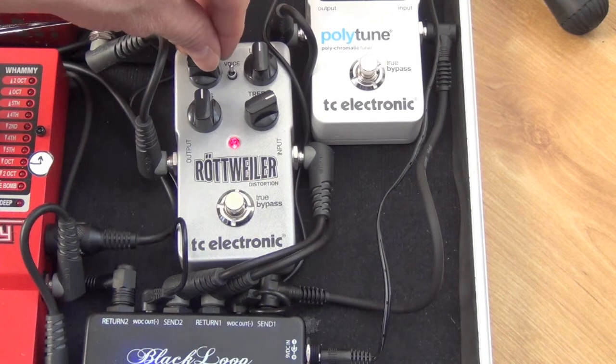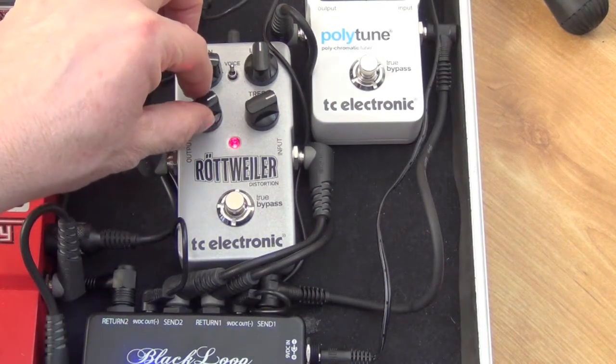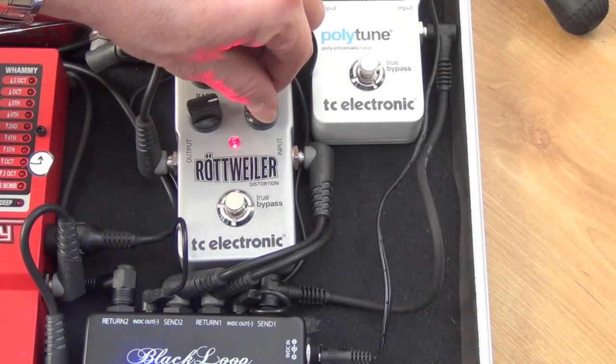I tend to go for it around three o'clock here. Boost the bass a bit, back the treble off a little bit there.